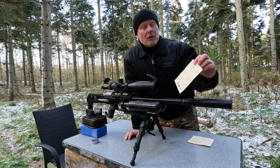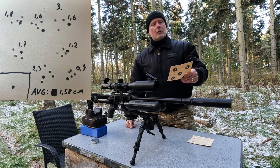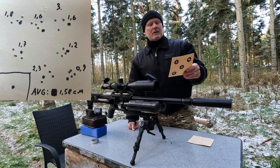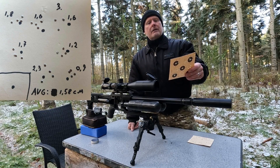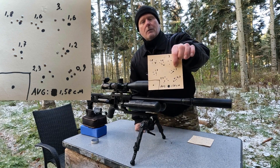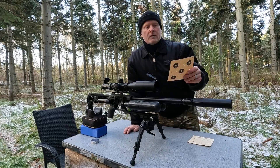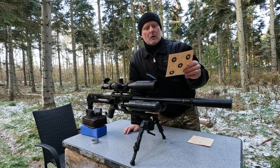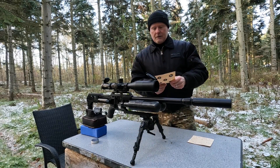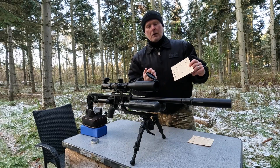This is the result of the third rotation and you can see immediately that it is starting to look better — it doesn't have many of those big groups, so it seems like we're going in the right direction. If I were to choose a setting here it would be the fifth one at 1.2 cm. The average group size is 1.58 centimeters, so you can see there's a change in the positive direction by turning the harmonic barrel tuner closer to the muzzle.